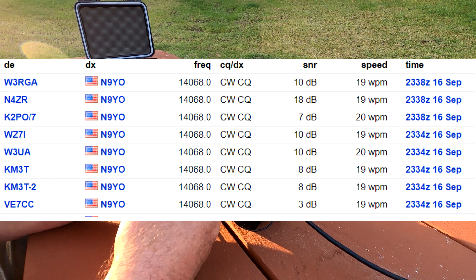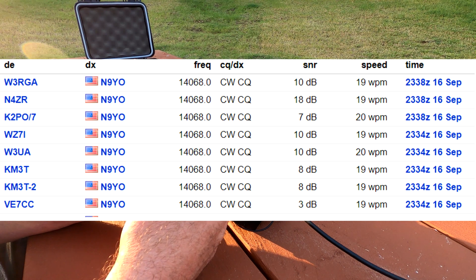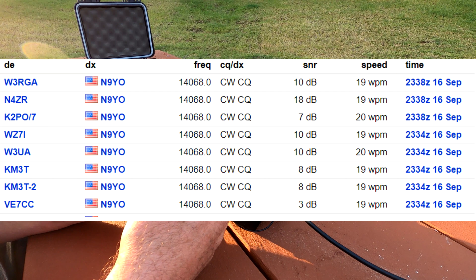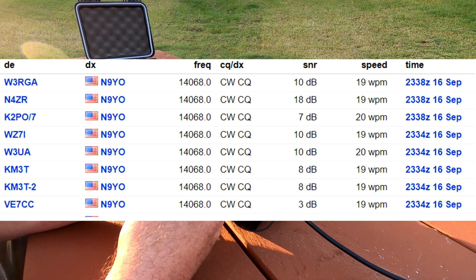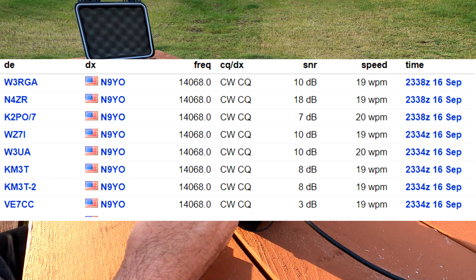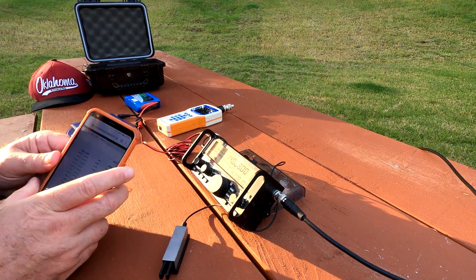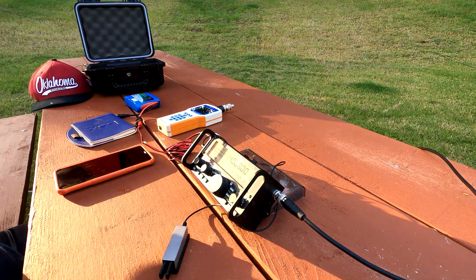Looks like the top five heard me — at 10 decibels, 10 decibels, 8, 8, and 3 decibels. That's pretty good. If I used that wire over there it would do much better, but considering that little tiny antenna and how easy it is to deploy, I'm pretty happy with that.